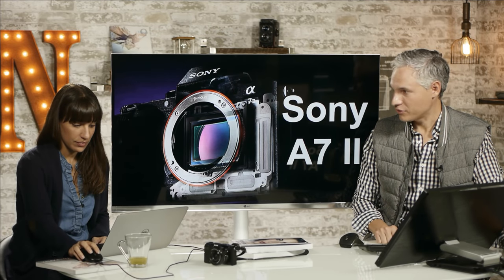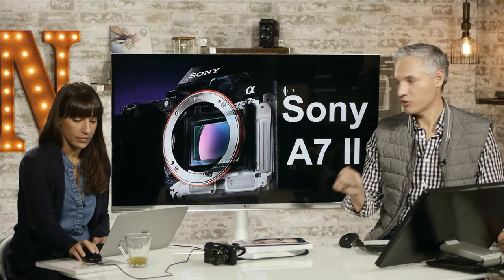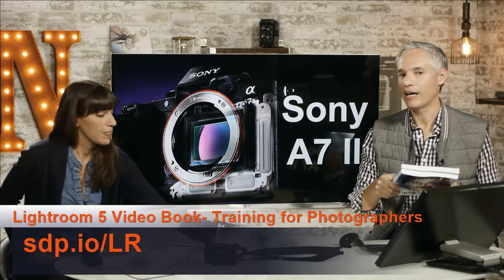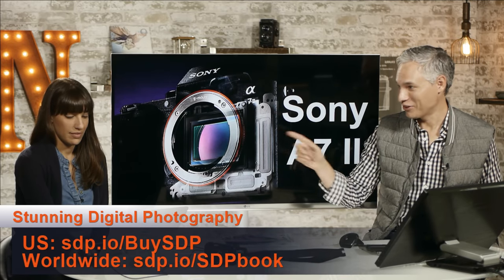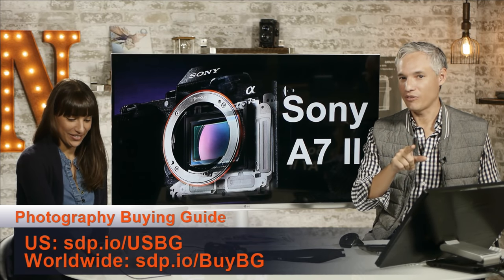That wraps up our slides. Subscribe to our channel to see new videos, and follow us on Twitter — Tony Northrup and Chelsea Northrup — for announcements of new live events. Check out our books: Lightroom, Photography Buying Guide, and Stunning Digital Photography for photographic technique. Find them at our store or on Amazon. We're also live every Thursday at 5. See you then.